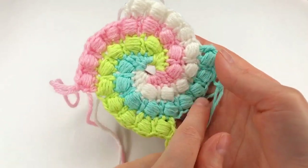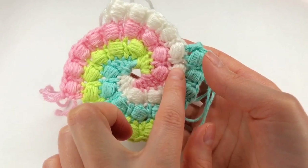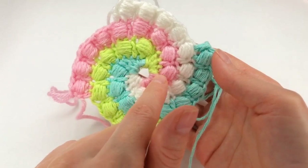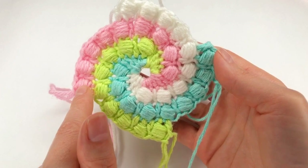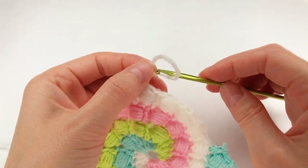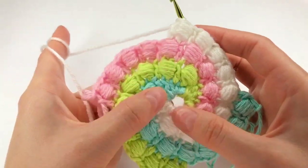I decide to stop here. I have one, two, three, four, five, six, seven, eight, nine — in each color: one, two, three, four, five, six, seven, eight, nine. Now I go with the white yarn, my first yarn, just that way.